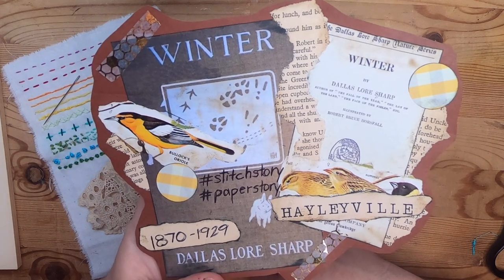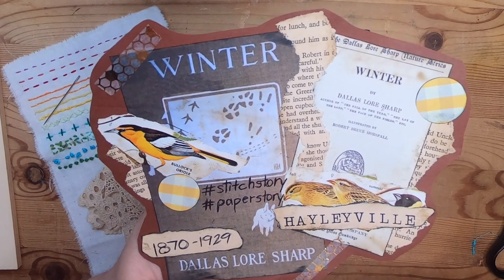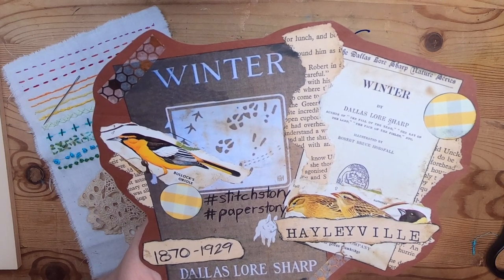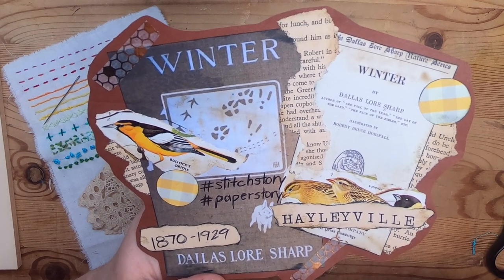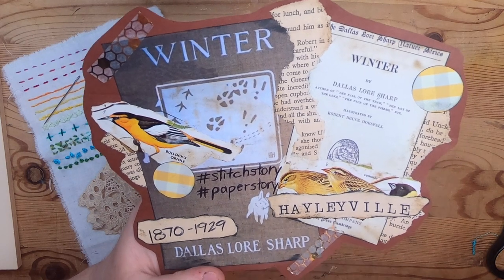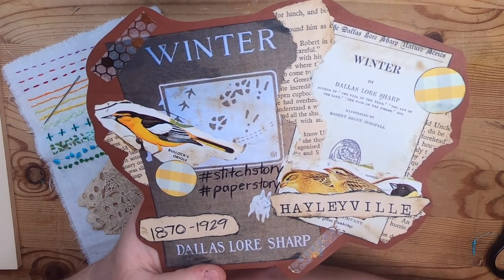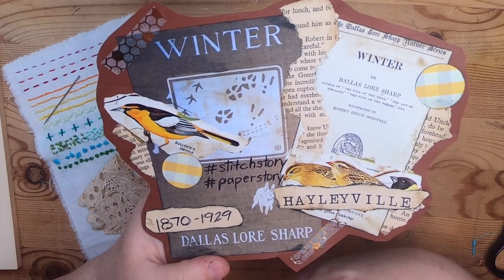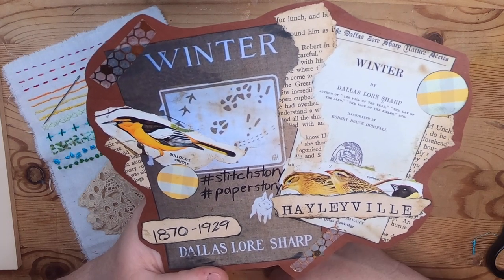The story we'll be reading is called 'Winter.' I'm doing this series with a couple of activities, which I've added hashtags for: 'stitch story' and 'paper story.' I'll be adding those hashtags to the video description and title so you'll know what I'll be doing during the reading. I'll be working on different things — stitching for another project and series, or potentially collaging and working with paper scraps to use them up.